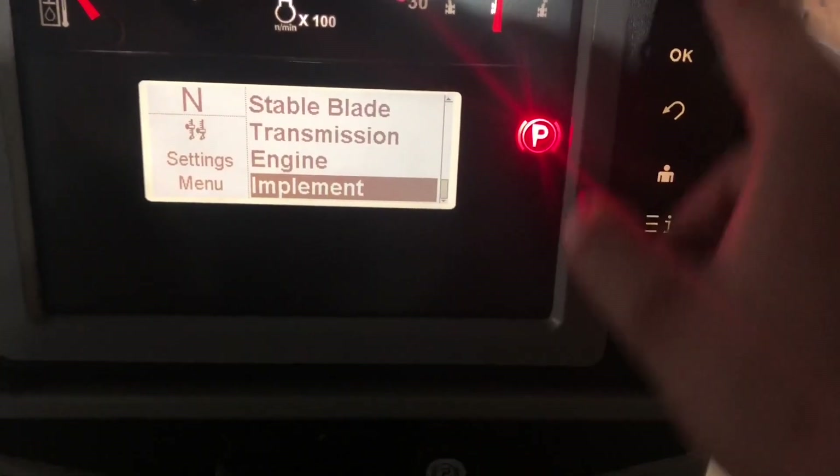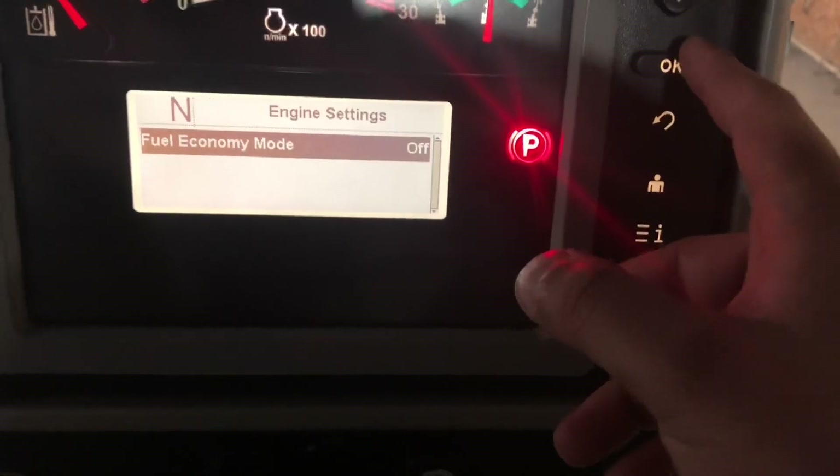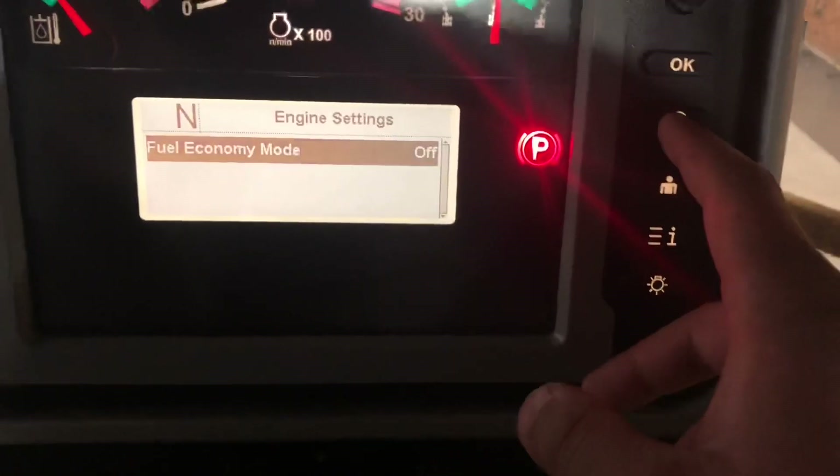You can also go into your engine settings and turn on economy mode. I do run that in the summer when I'm out blading - you might as well conserve the fuel.